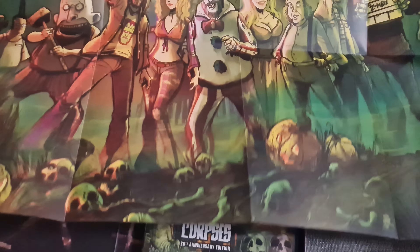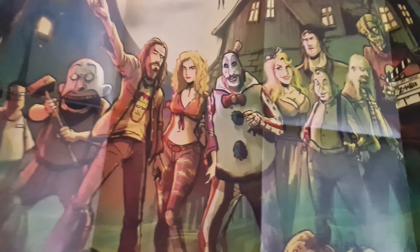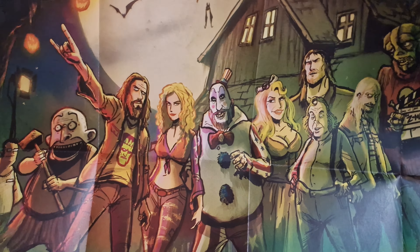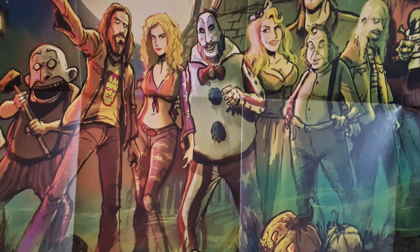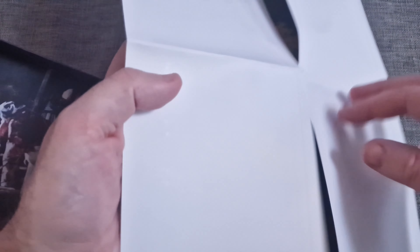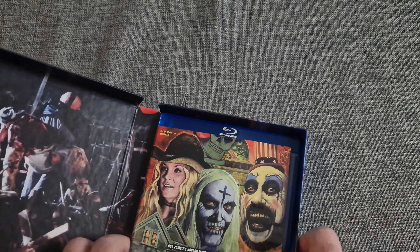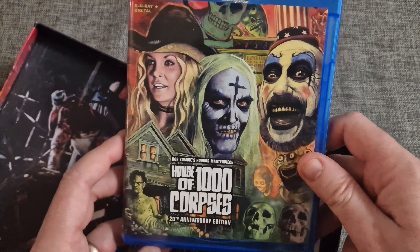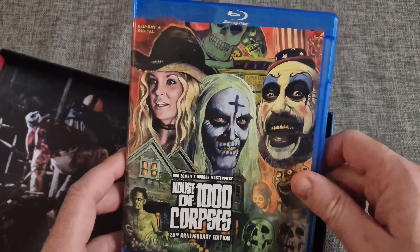And then we have a poster — a great sort of contemporary poster based on the cartoon art. It's a nice little poster. And of course we've got the Blu-ray, which obviously has the same cover art as the box.